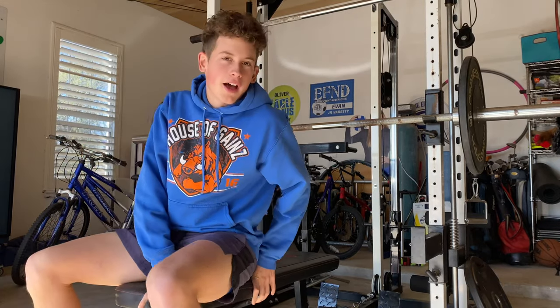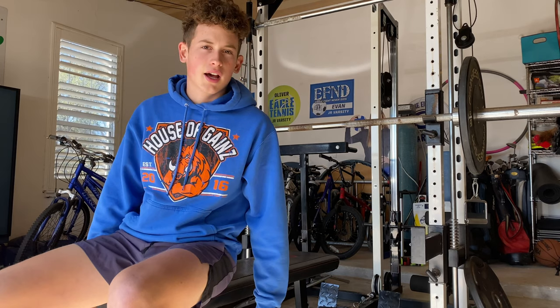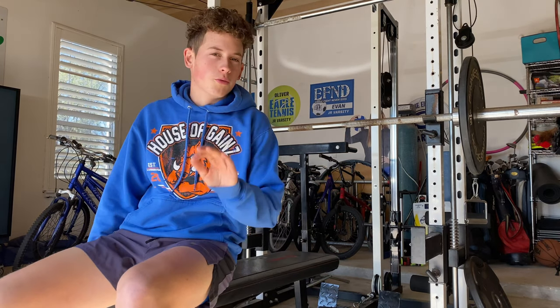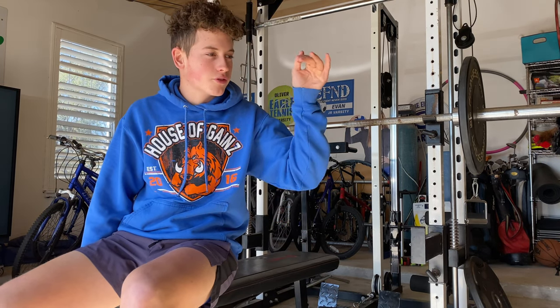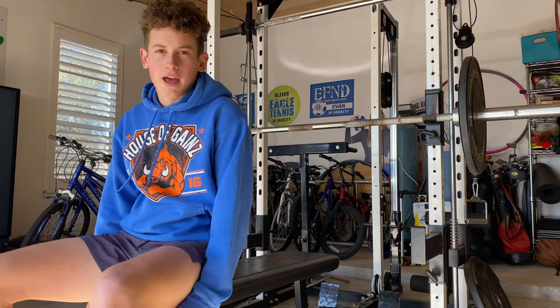We're going to do our first set with 75 pounds, probably 10 reps or so, just to warm up and get the blood flowing. Then we'll slowly back off the reps while I bump up the weight, and the last couple sets just do one rep until I get to the max.